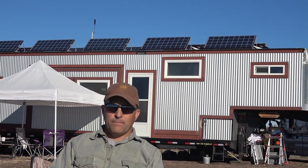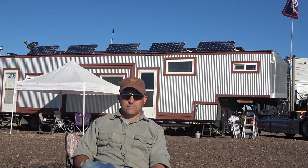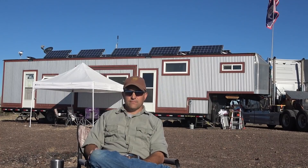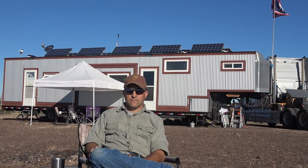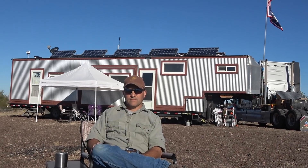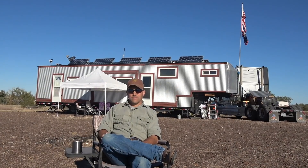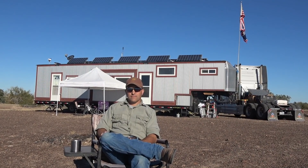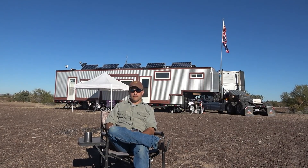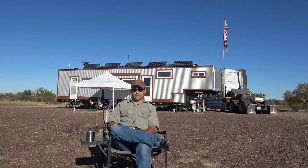Well, thanks a lot for showing us your system, Eddie. If you want to get a hold of Eddie with any questions on this system, or if you're looking for a solar install, he does mobile solar installs — Mobile Homestead Solar Services. I'll leave links in the description for his email, his website, and his YouTube channel. If you want to see more videos on how he built his rig and some of his older installs, head over to his YouTube channel. Until next time, Ray from loveyourrv.com. Cheers, everyone!